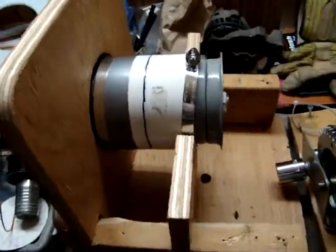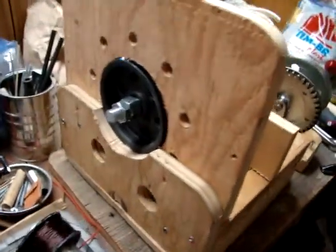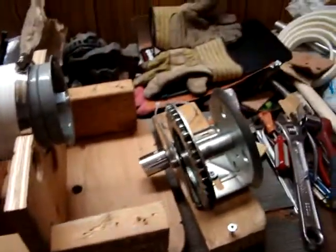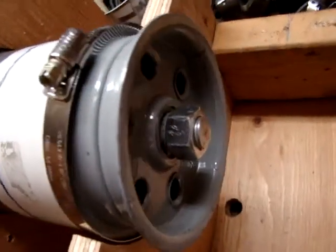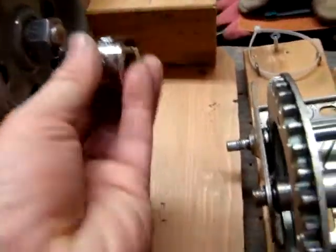Here you can see a support system for the generator, supporting the two ends. I'll support the gear drive system. The drive is going to be directly off the nut on one end, using this socket.